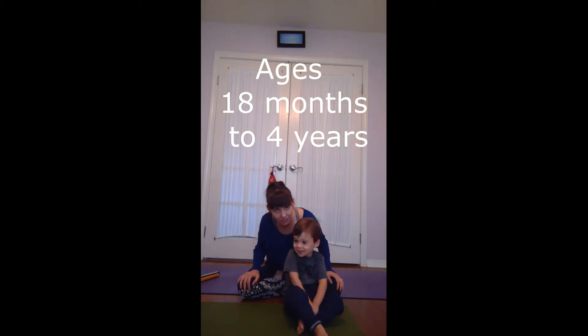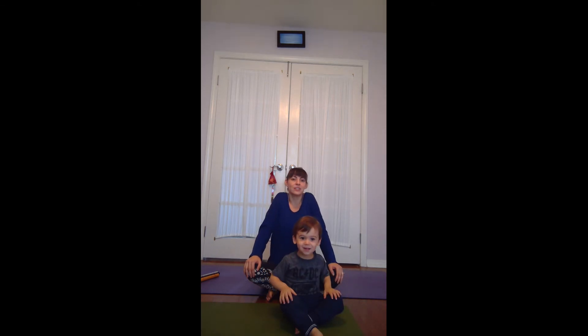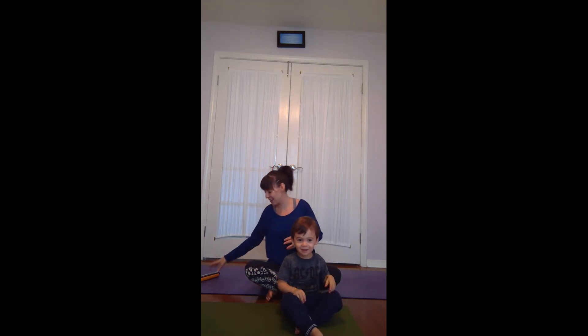Should we find our pretzel song? Criss-cross applesauce, tall yoga back. Shoulders up, shoulders down, make a yoga clap. Nice job, buddy.